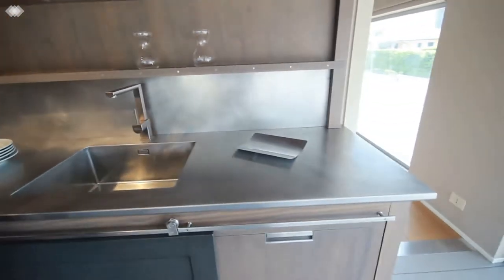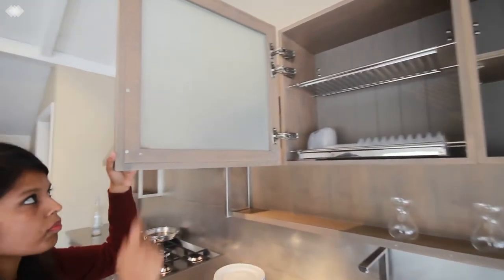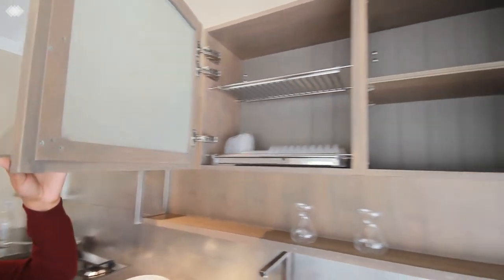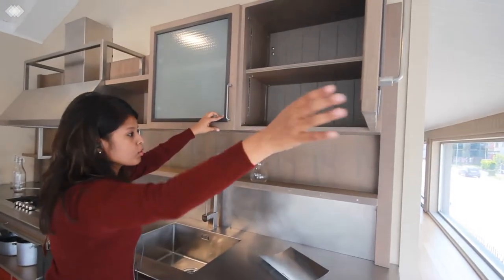A couple of niches. And you will have to look at these wall cabinets with the metal frame glass. There's also a couple of dish racks and adjustable shelves.